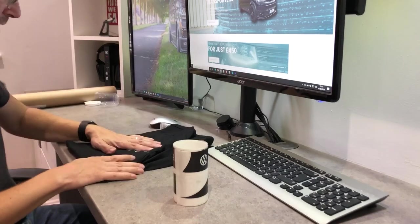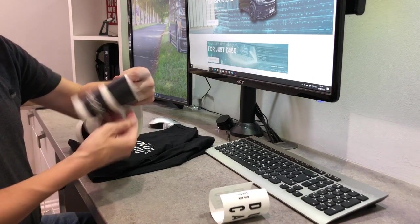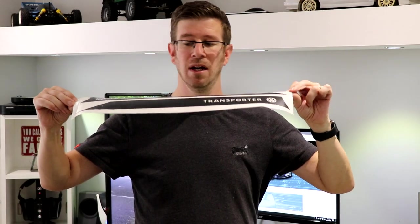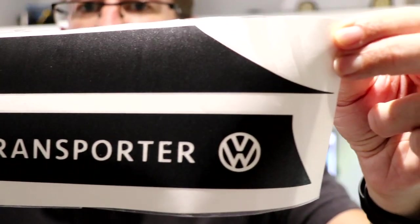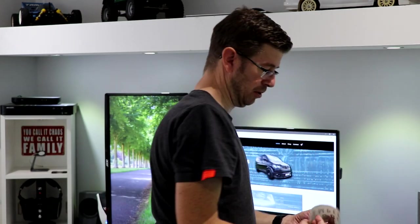Nice. So we've got a bit of an edge, and here are the decals. They look pretty good quality and we'll go ahead and see how well they apply to the van. There is also a little cheeky Dubcampers window sticker.